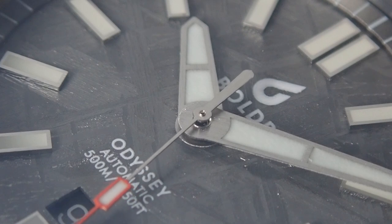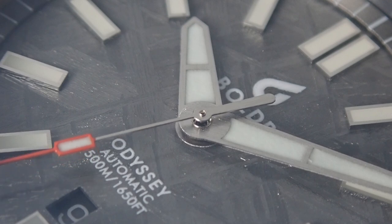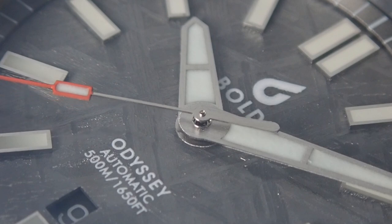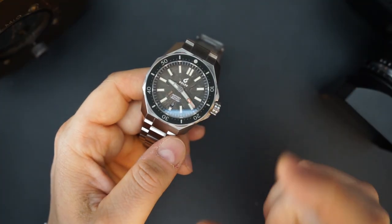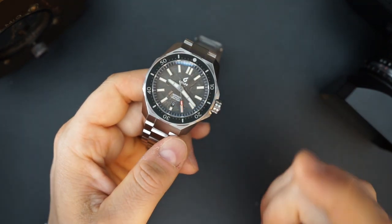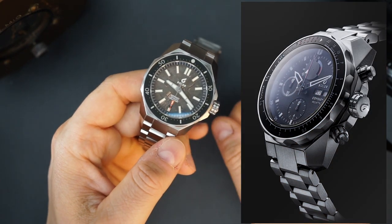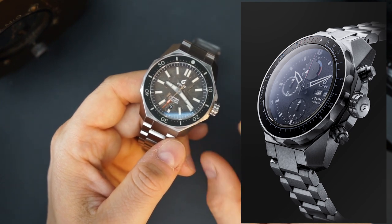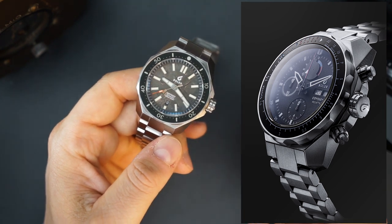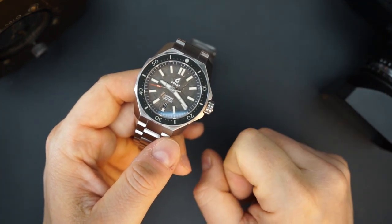Boulder makes some pretty awesome watches, and one of the coolest I've seen from them recently was a chronograph version of this case — a regatta timer, basically a yacht timer with a Valjoux 7750 automatic chronograph. It was at a really good price too. I haven't seen another micro brand come out with an automatic regatta timer — that's pretty cool and really creative.